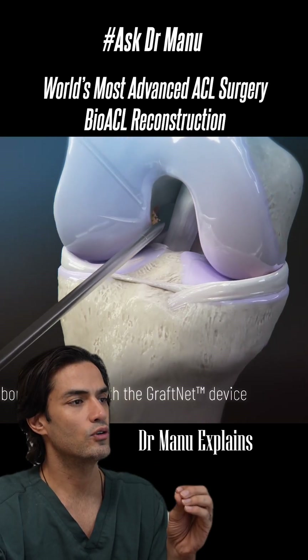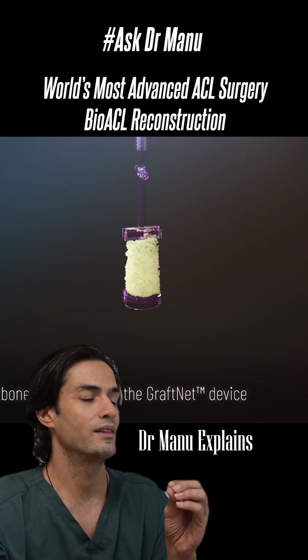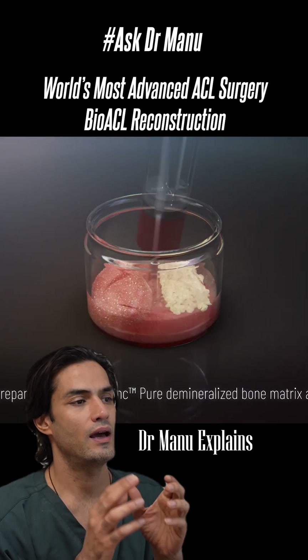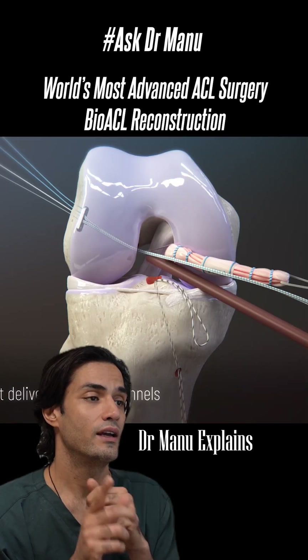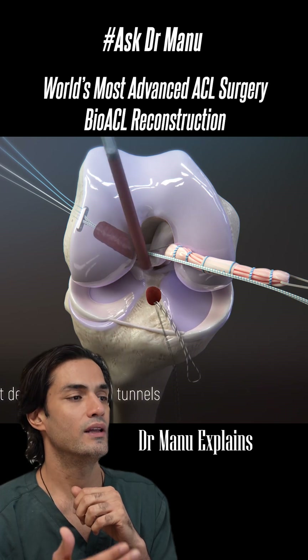When we are drilling the tunnels for the femur and tibia, we are going to harvest the bone graft in the graft net chunk. We are going to mix that bone graft with the patient's own CPRP and artificial bone. This bone graft we are going to inject into the femoral and tibial tunnel, and then we will insert the graft.